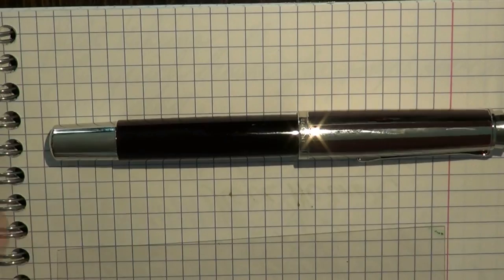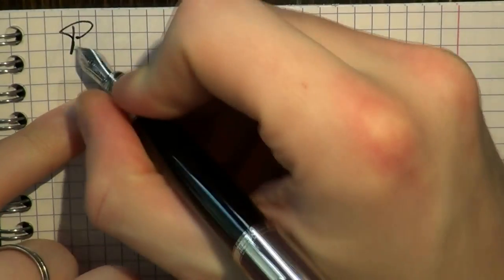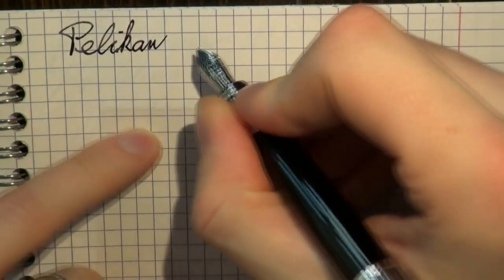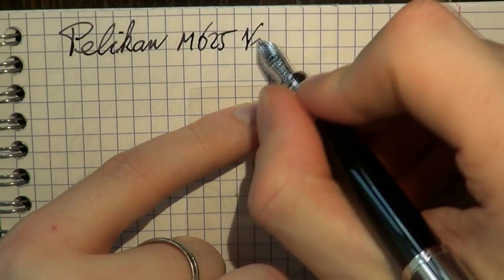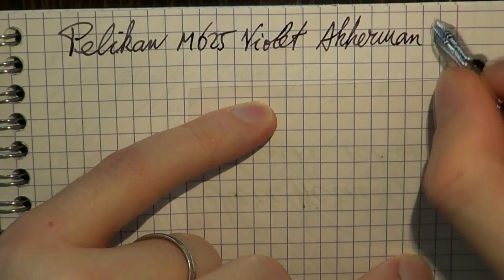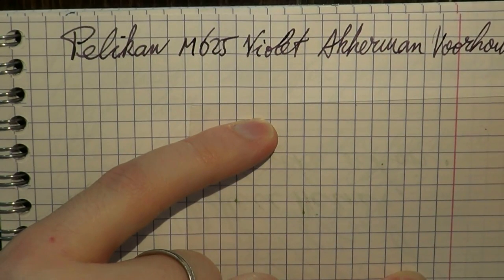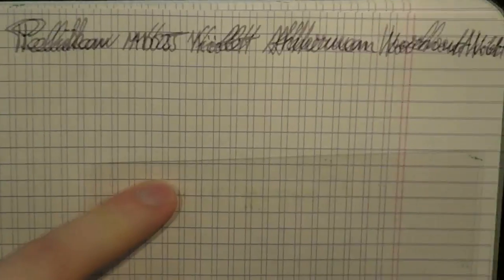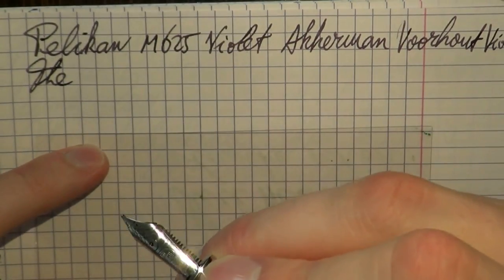I'm going to do the writing sample next — I hope this was useful and I'll see you later. Here we go with this very nice pen. Pelican M625 in violet, with Ackermann Vorhout violet ink. Let's do some writing. The nib is a medium.